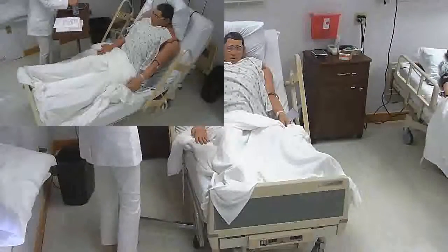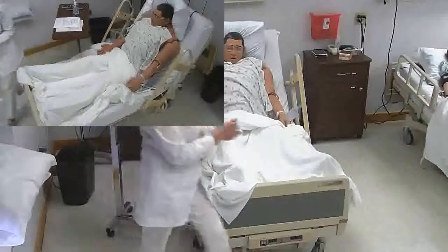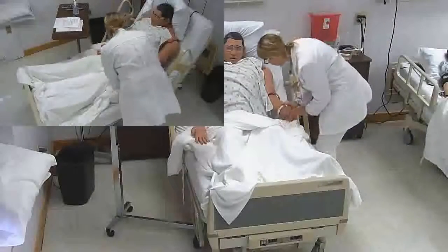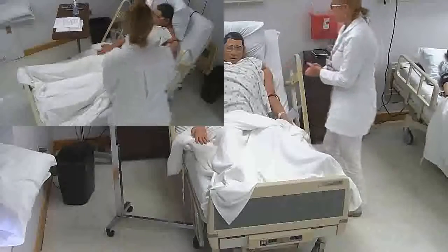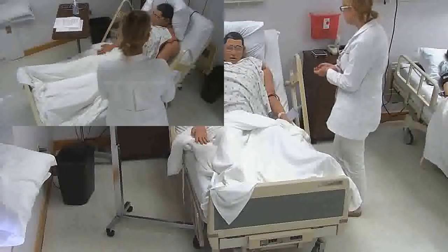Hi, my name is Julia Barron. I'm going to be your Bellarmine University nursing student today. After I've introduced myself, I'd like to go ahead and check your identification. You are Alan Abdullah — nice to meet you. I'll be here today taking care of you and assisting your registered nurse.